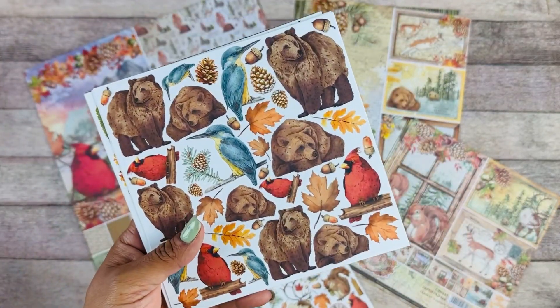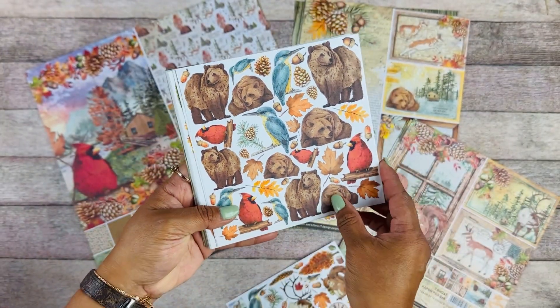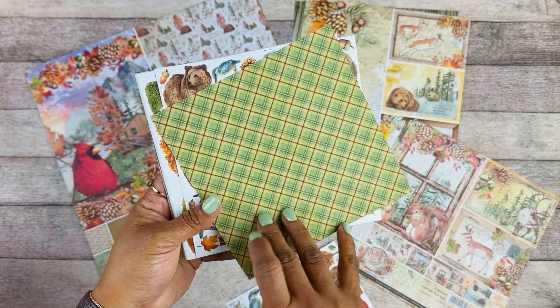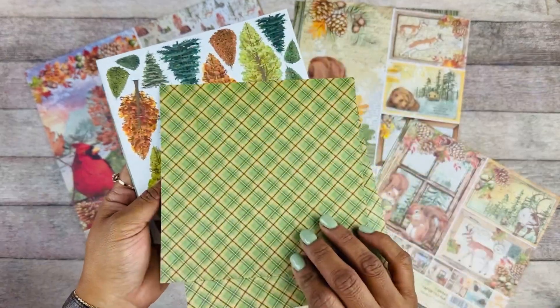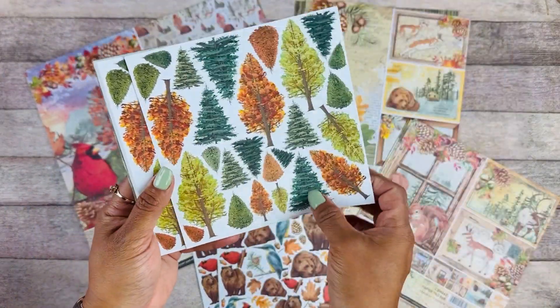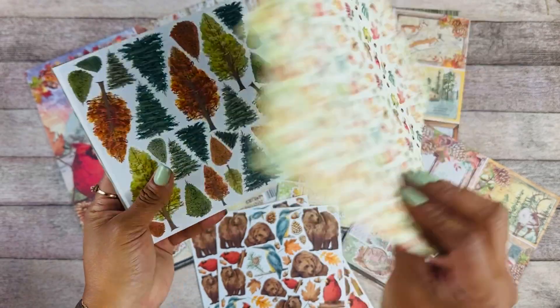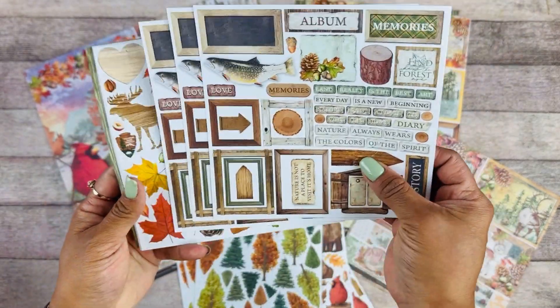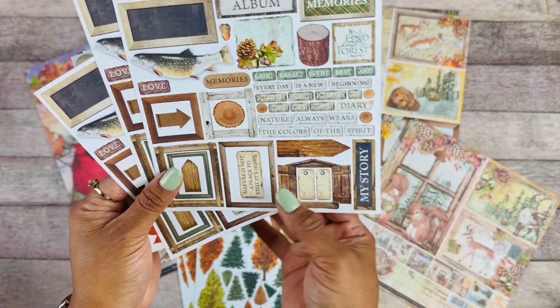On the one side you have all these beautiful elements that you can fuzzy cut around, and then on the back you have a full page that you can use as a background complementary paper. If you don't like to do a fuzzy cut, you can just use the background. You get three of each design.